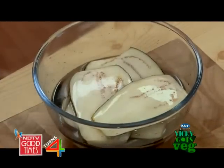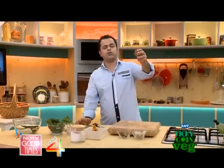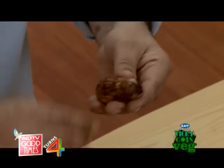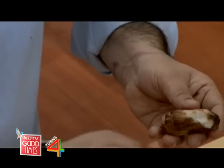Now, I have arbi here — this is what they look like. What you need to do is either pressure cook them for about 10 to 15 minutes, or you can boil them in salted water. Once they're cooked, they just peel easily like this.